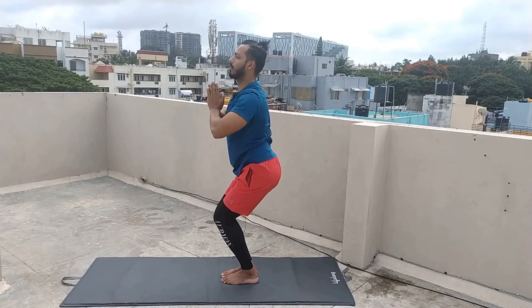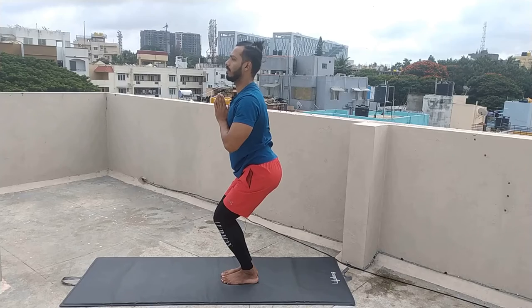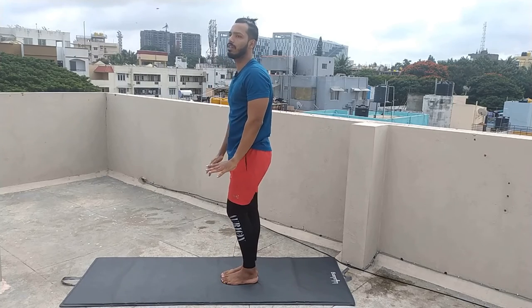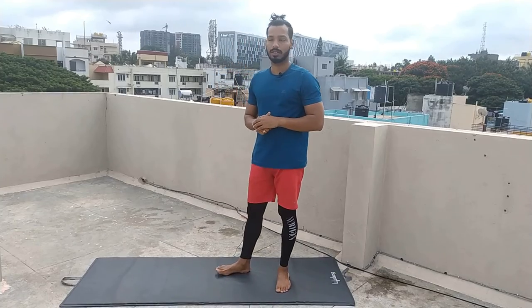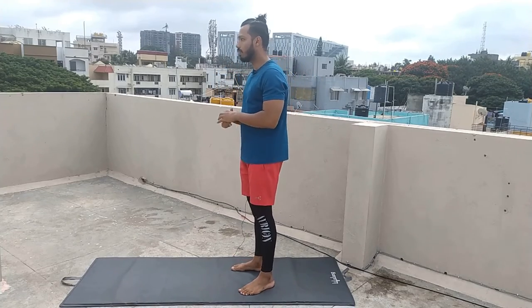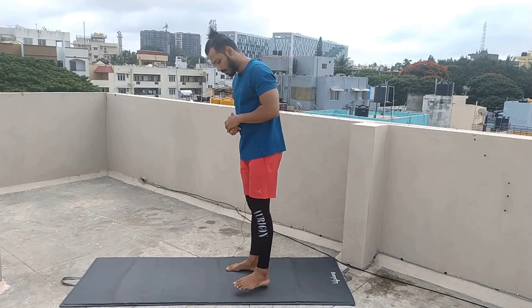Drop your hands, inhale once, come to normal standing posture. Then relax your back. Relax. This is a big posture — your back will gain strength in the spine. So you should practice this asana. Relax.